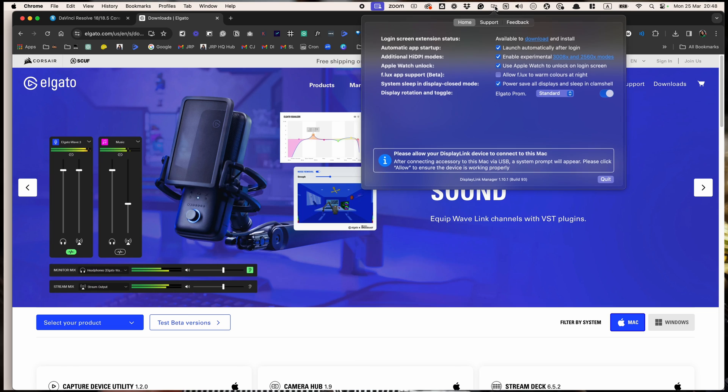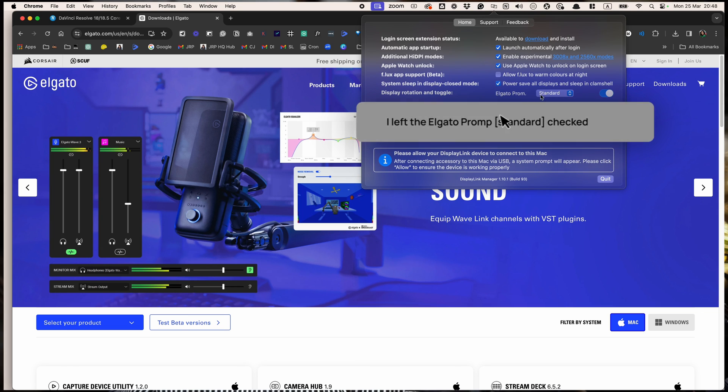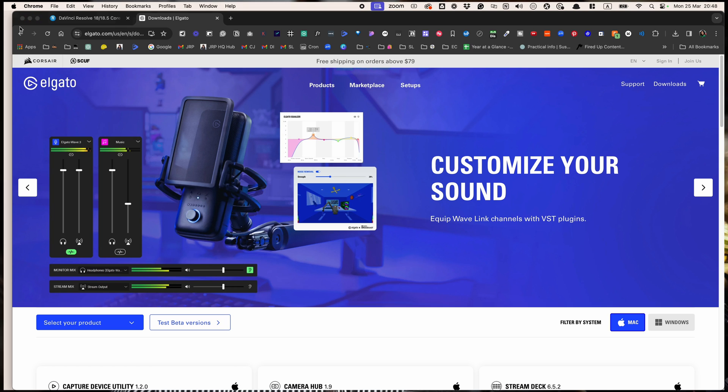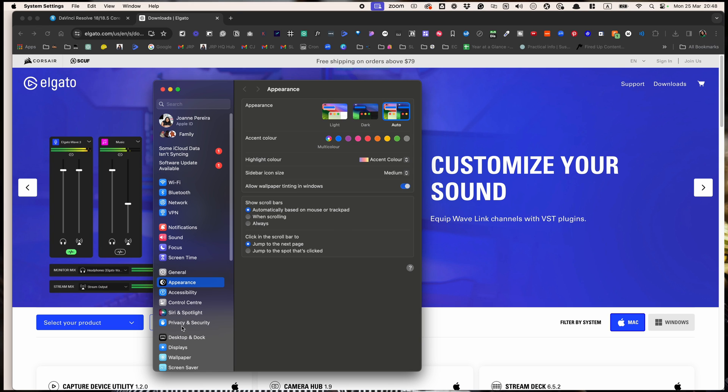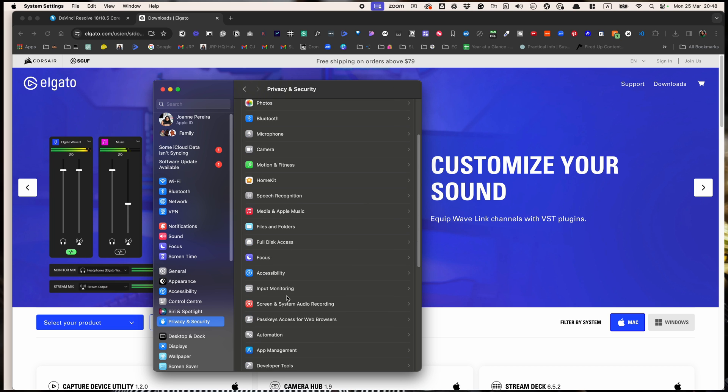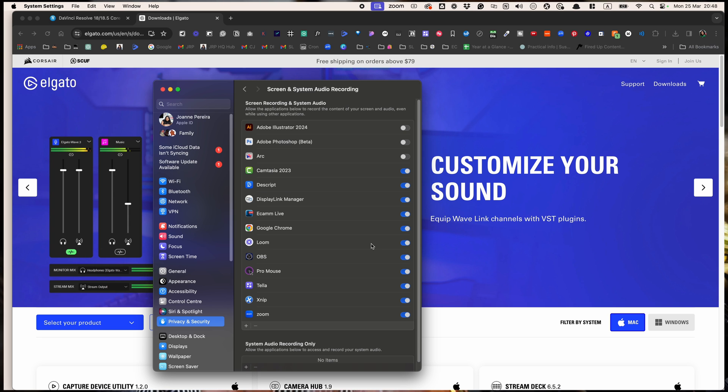You can do this by heading to the top bar on the Mac where you should see a DisplayLink logo — I'll show it to you. I clicked on all the toggles except for "Allow f.lux to warm colors at night" — so random. Then I went to System Preferences, Privacy, Screen and System Audio Recording, and clicked on DisplayLink Manager. Magic. It works.